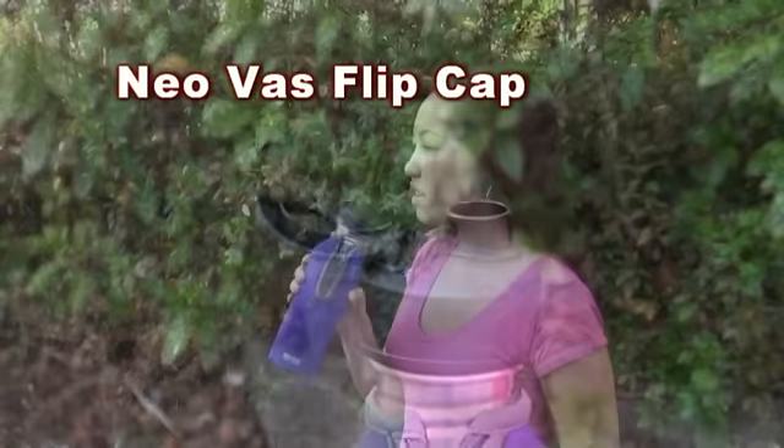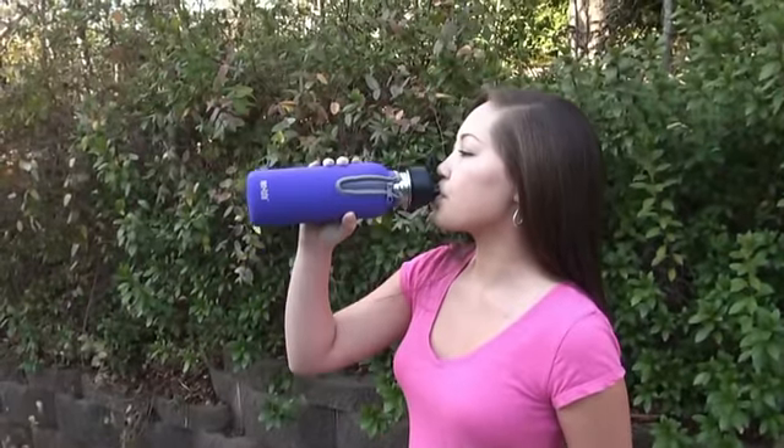The flip cap is a fast way to get access to your beverage by just flipping open the cap and being able to chug some water.